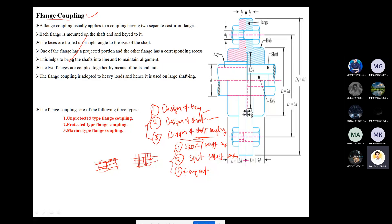Flange coupling can be observed in the figure appearing on the screen. If we cut certain portions, it looks similar to sleeve coupling, but with extra material — the flanges — added. Flange coupling has two half parts, generally made of cast iron. Each flange is mounted on the shaft and keyed to it. The key transmits the torque from the motor source to the other shaft.